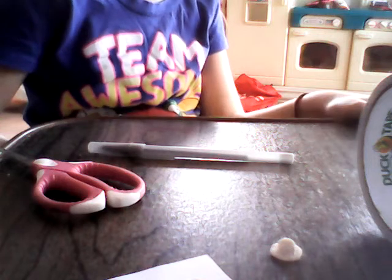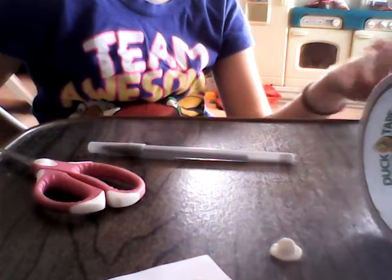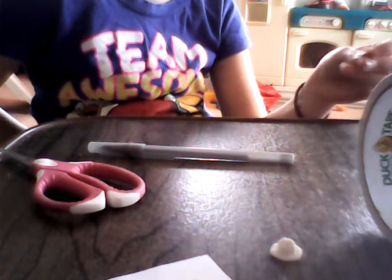So that's it — these are some things you may need for crafting before you get started. Stock up on scrapbook paper, duct tape, art paper, Sharpies, toothpicks, anything. And make sure you have good scissors.